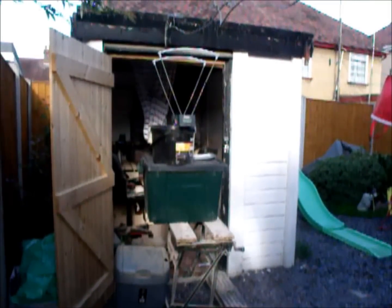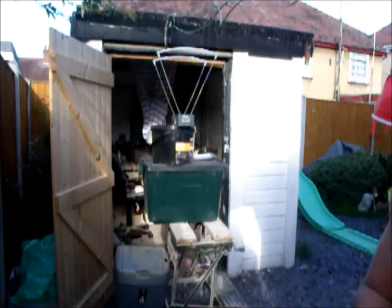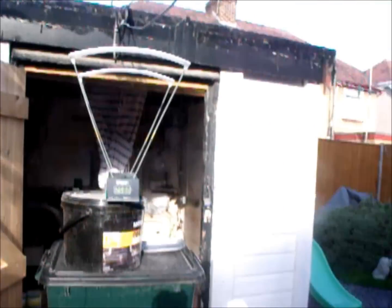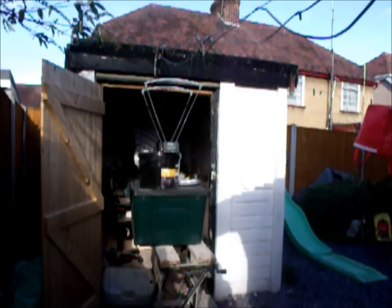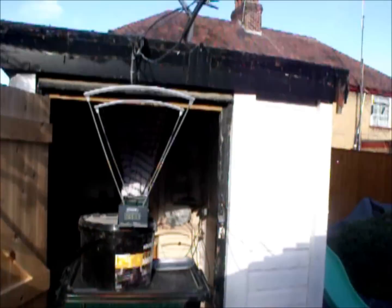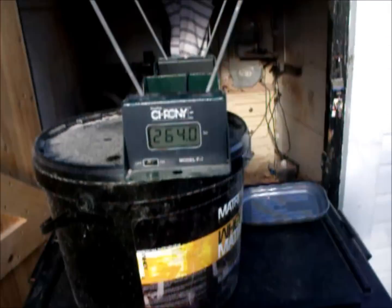Now the pickle fork. Again, same 9.5mm ammo, same bands. First reading: 258 - there's definitely a difference there, clearly. Next shot also registered at a similar reading. One more: 264. Significantly faster than the wide fork results.